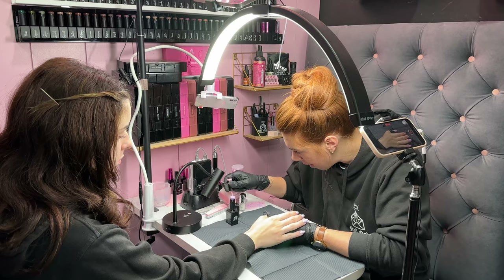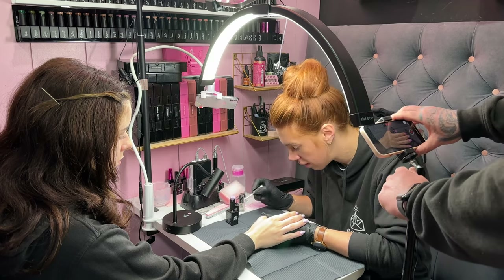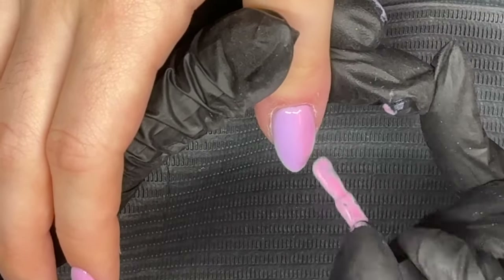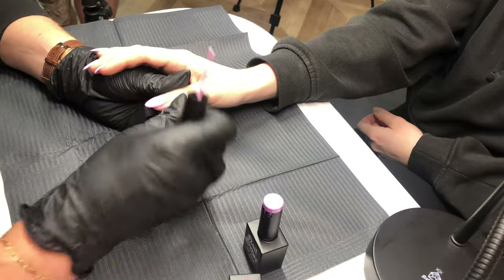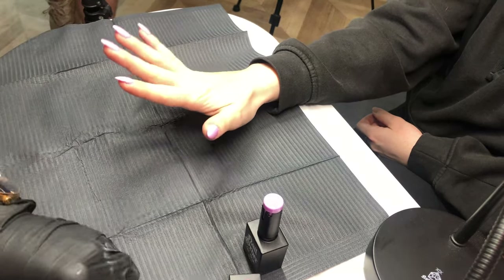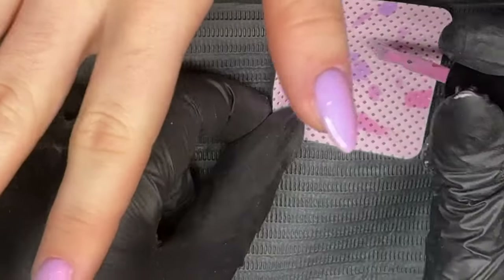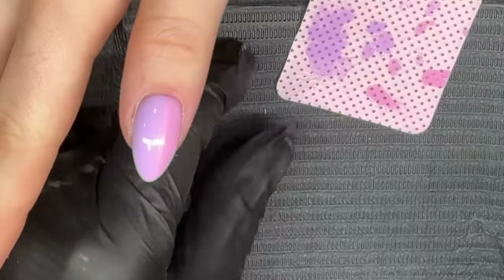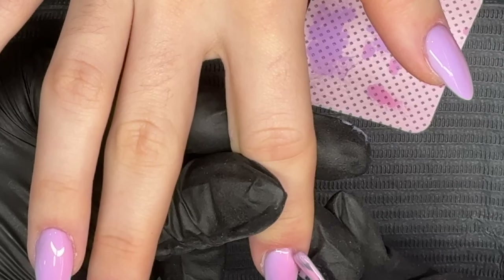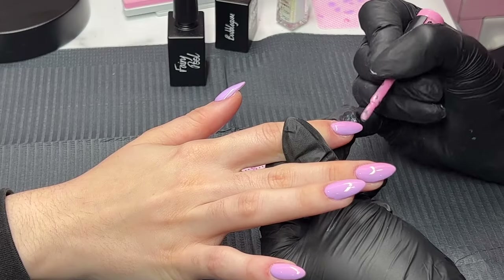What I'm doing is dabbing on a lint-free wipe so I'm not contaminating the gel when I go back inside the bottle. You can see I'm literally just dabbing the tip of the brush — the part that was in contact with the other color — just to make sure there's no contamination of the gel inside the bottle.